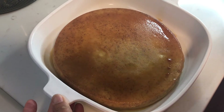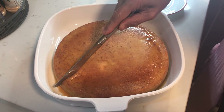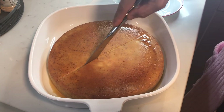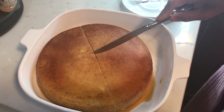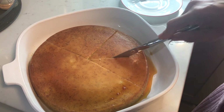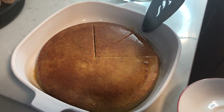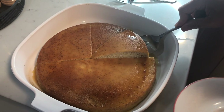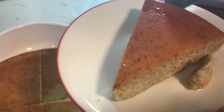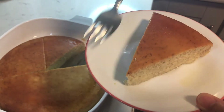There you go! Look — so yummy! This is my delicious flan made of egg, banana, and milk, and I used sugar for the caramel. I will slice it and get ready to taste test — it smells so good! Don't forget to subscribe to my channel Bella Bob and click the bell button. Thank you for watching!